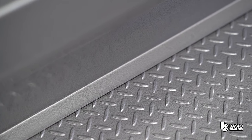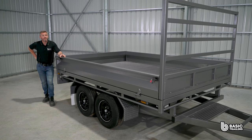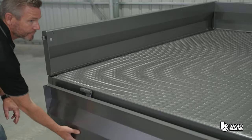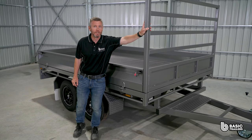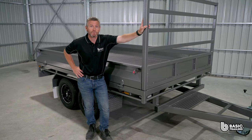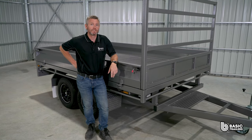Our commitment to exclusively using Australian steel supports our local suppliers and reinforces our dedication to making quality trailers. Transitioning to the sides, this trailer has both the optional 300mm drop down sides and 1200mm high removable headboard — both upgrades available for all of our flat top trailer range. For headboard removal, simply undo the locking nut and loosen the adjacent bolts. Our drop sides are user friendly, equipped with a spring bolt at the front and a rear latch system, making operations smooth and simple.